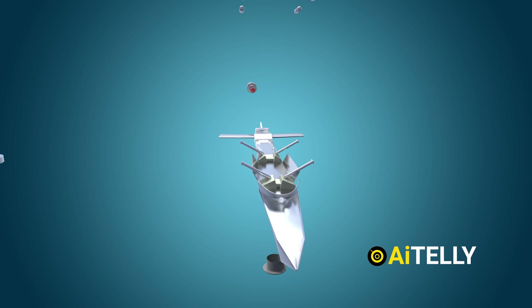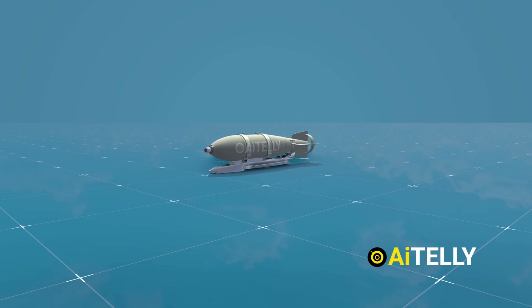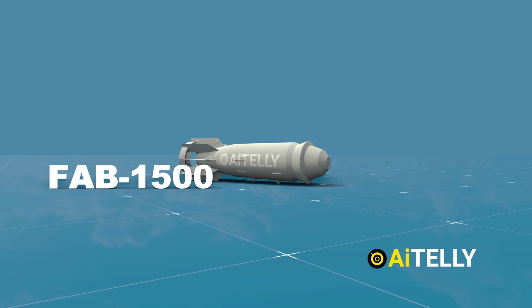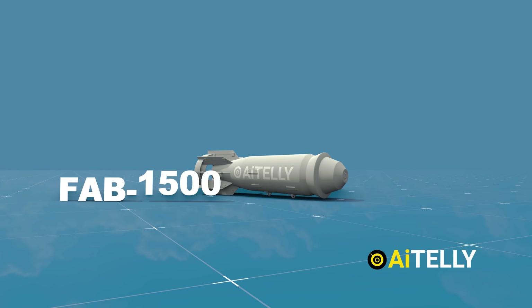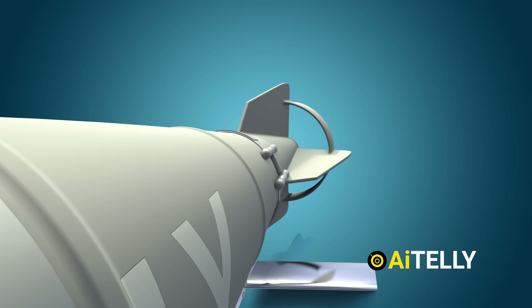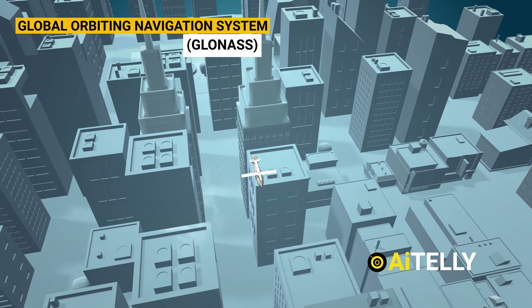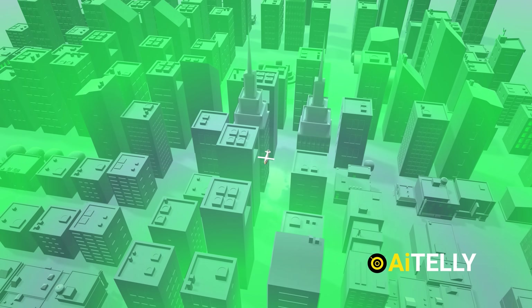Let us examine the components of the glide bomb in detail. The primary structure of this weapon is substantial, with the standard model weighing approximately 500 kilograms, which translates to 1,100 pounds. There is also a variant known as the FAB-1500, which is significantly heavier at around 1.5 tons — hence the name 1500 — while the word FAB means 'high explosive' in Russian. The most crucial component is the Unified Gliding Correction Module, using the Russian GLONASS guidance system, commonly referred to as the UMPK Bomb Kit, which ensures the bomb's desired trajectory and accuracy during deployment.